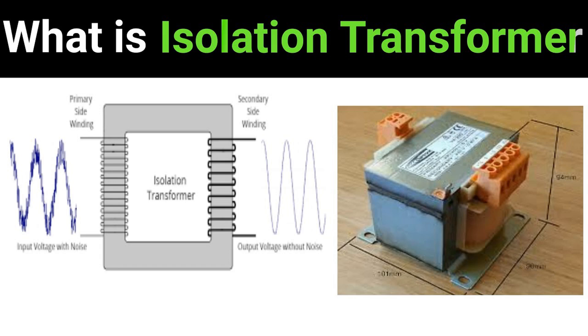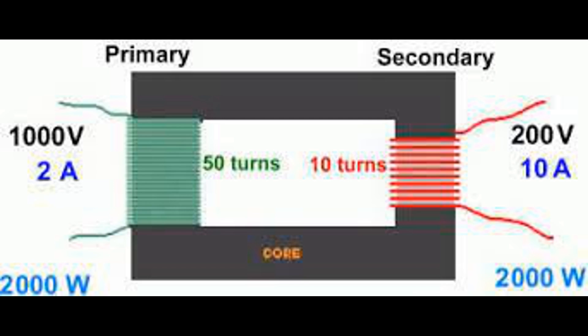Key points: Primary winding — connected to the AC power source. Magnetic core — couples the primary and secondary windings magnetically. Secondary winding — provides the isolated output voltage. Induction — alternating current in the primary winding induces a voltage in the secondary winding. Isolation — electrical isolation between the primary and secondary windings ensures safety and noise reduction. This basic principle allows isolation transformers to provide safe, isolated power and minimize electrical noise and interference in various applications.